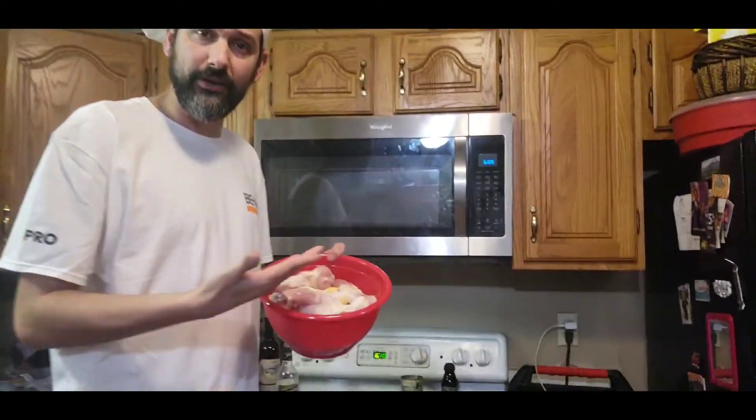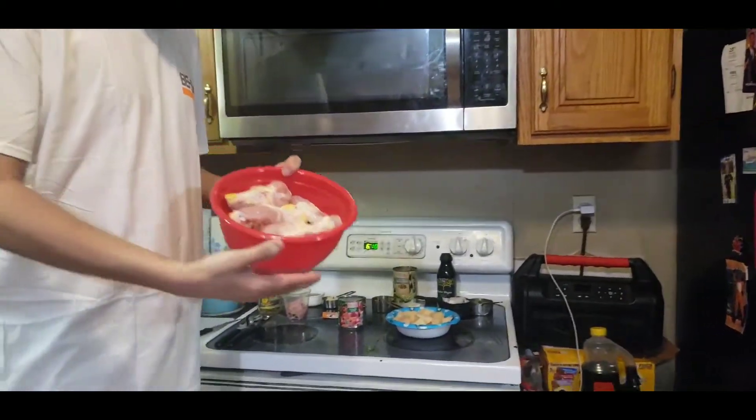What's up everybody, this is Pedro the Cuban Cook, and on today's episode we're making a fricassé de pollo, also known as the Cuban chicken stew. Right now you've got to start with the ingredients first.